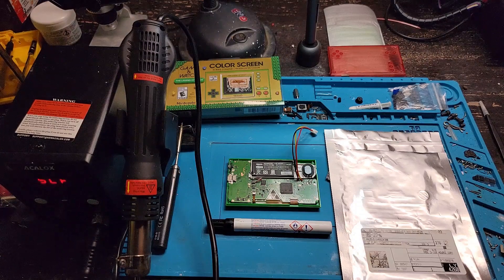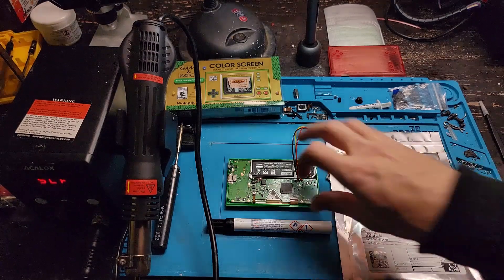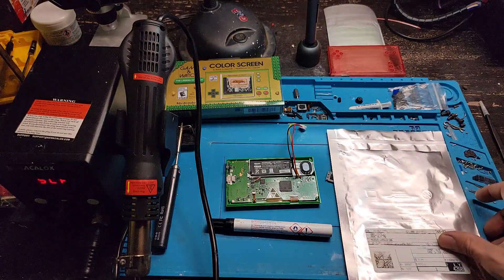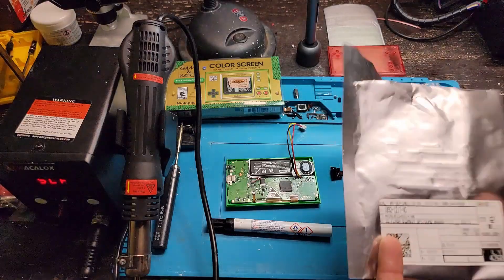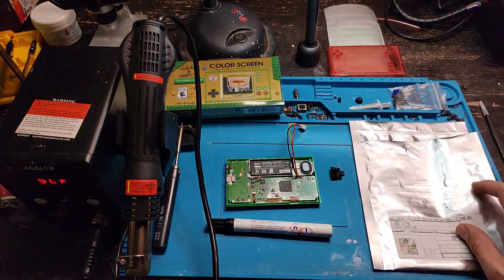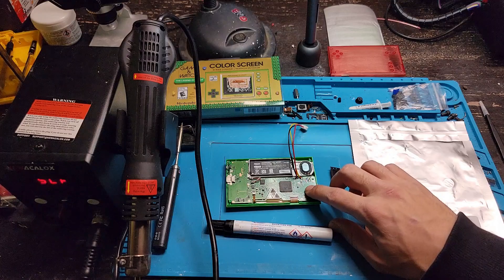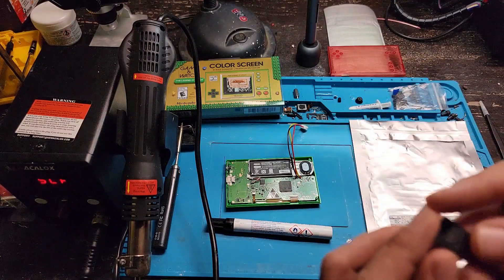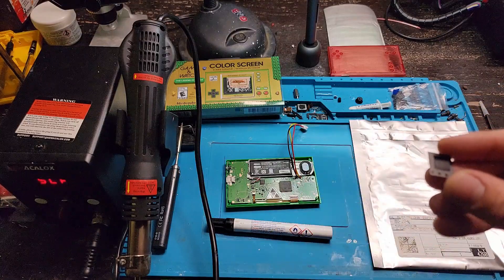Welcome guys to my next video on how to upgrade your stock flash chip on your Game & Watch to an upgraded flash chip. For example, we have one here which is the 512 megabit SPI flash, which will hold a lot more games for us on our modded Game & Watch. This is the chip we're going to be replacing the stock chip with.